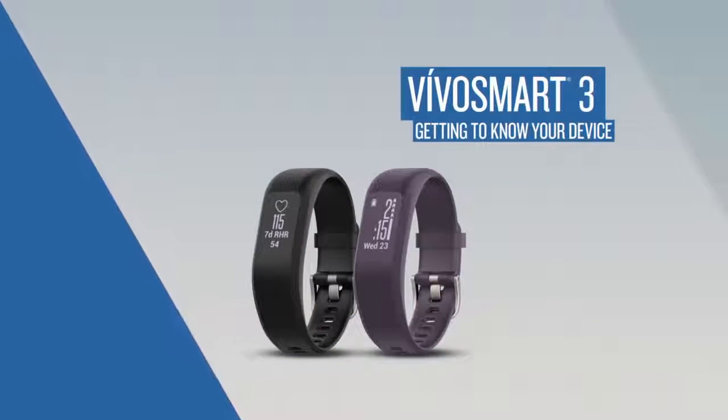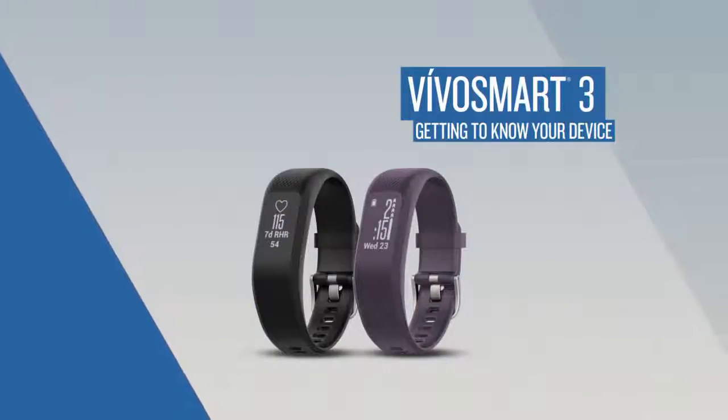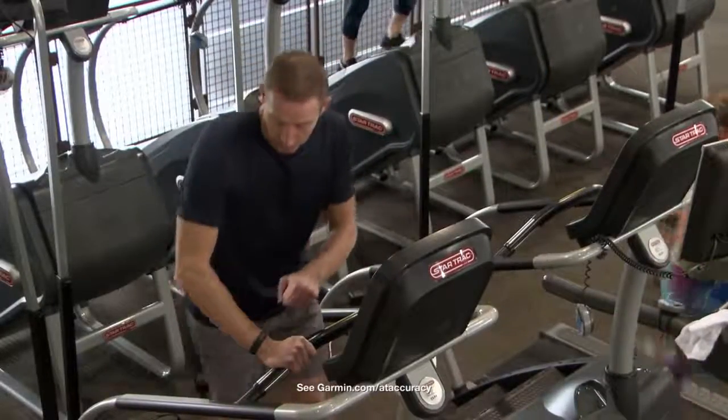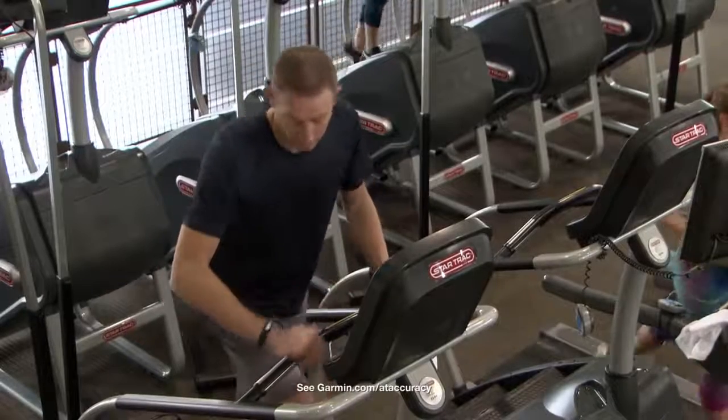With VivoSmart 3, keeping tabs on your fitness is more convenient than ever. In this video, we're going to introduce you to your new activity tracker and show you how to access some of its top features.